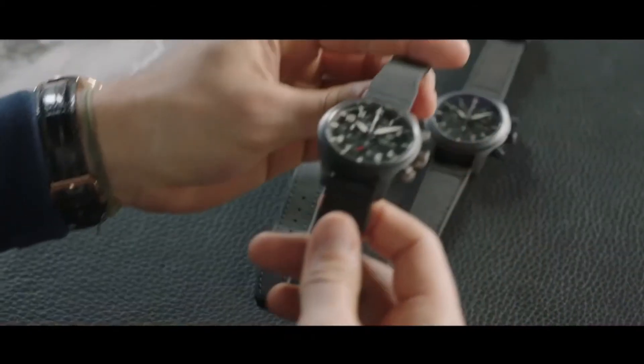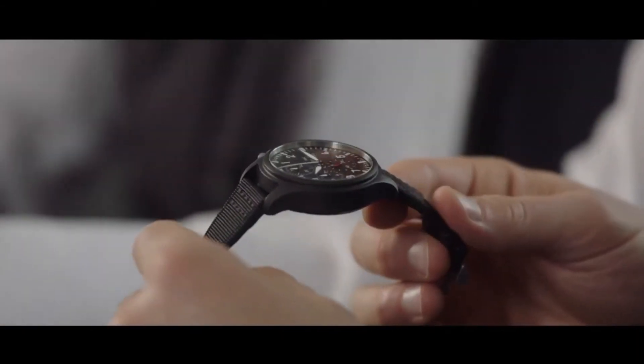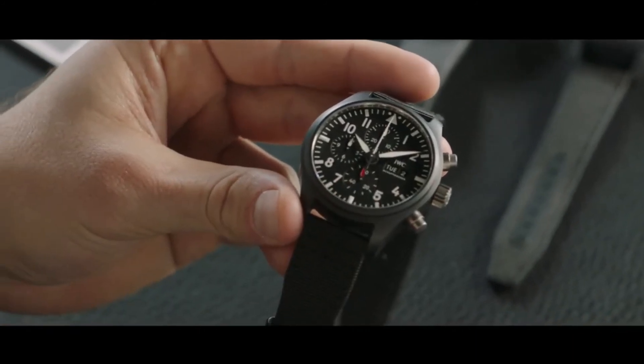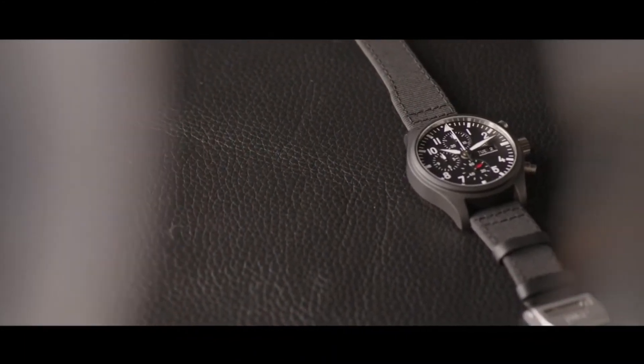The other reference from 2019 — is this the same caliber within, or is this a new reference? This was completely new, because here we used for the first time the newly introduced 69,000 chronograph movement caliber from IWC. So we go back to our tradition of making precise movements. And looking at the dial, here you have the classical approach of a pilot's watch, but still, if you look closer and compare it with the 2007 Doppel double chrono, it is a typical Top Gun.